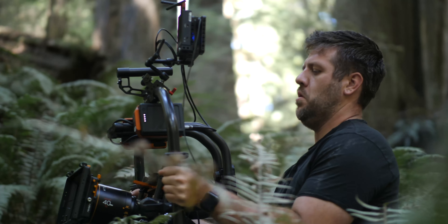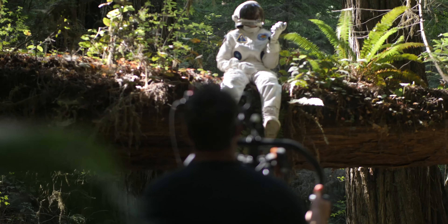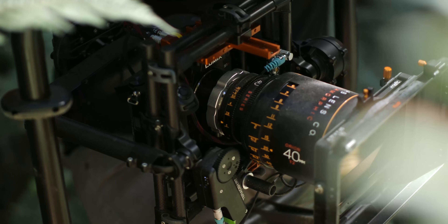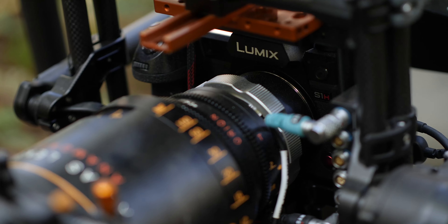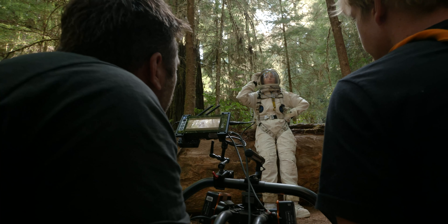My name is Jacob Schwartz. I'm a filmmaker based in Pleasant Grove, Utah. For me, I've always loved full-frame imagery, and now I have the ability to do that in a video format that also shoots 4K, 4:2:2, 10-bit. It's just a game changer for me.